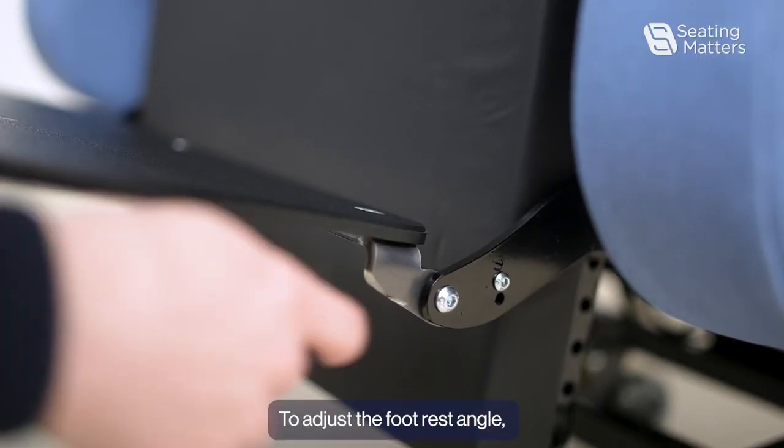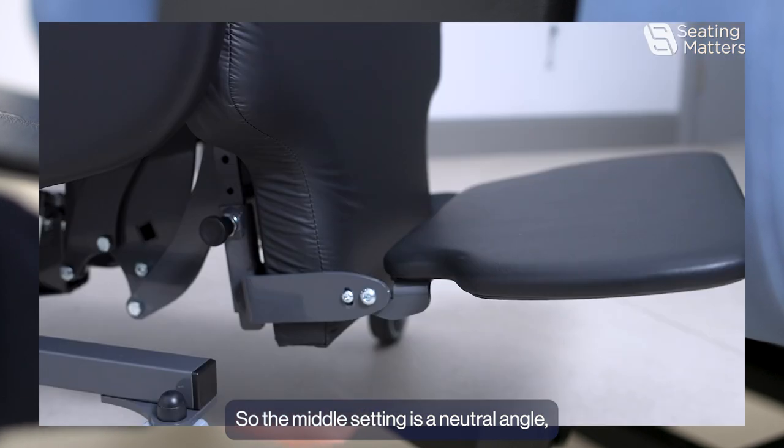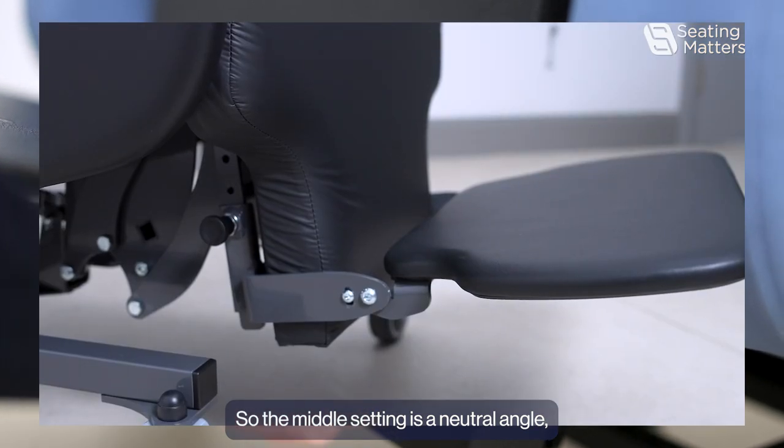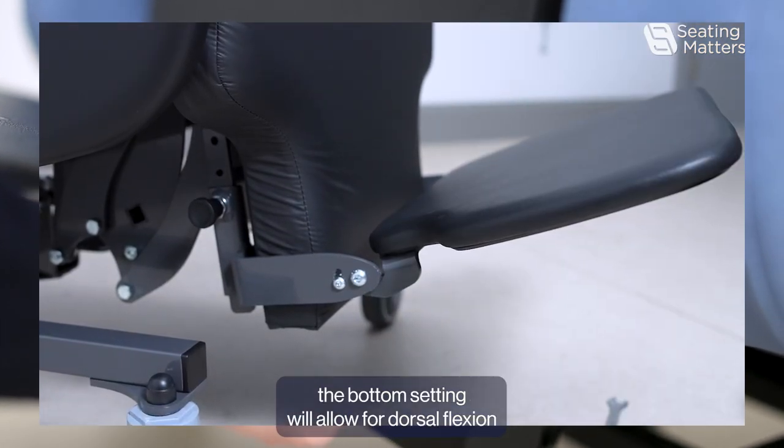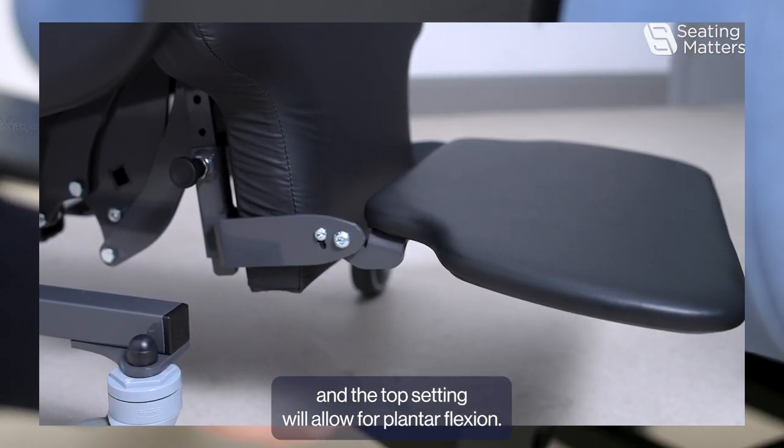To adjust the footrest angle, we need to choose which setting we require. The middle setting is a neutral angle, the bottom setting will allow for dorsal flexion, and the top setting will allow for plantar flexion.